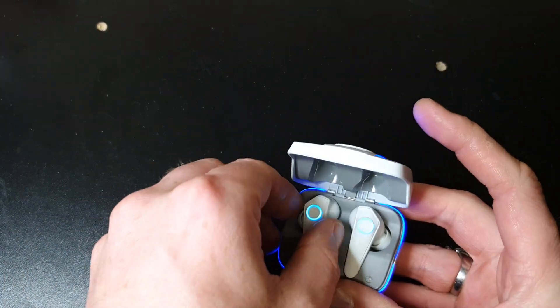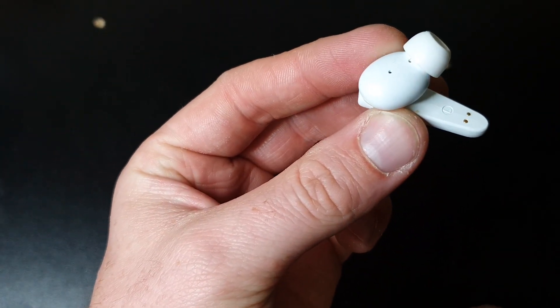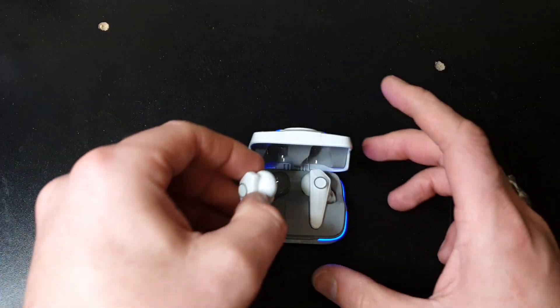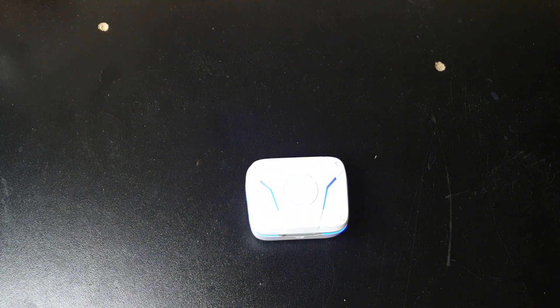Also, when you first open them, make sure you take off the tab underneath — basically where the two pins are — otherwise they won't charge. Hey presto, thank you for watching, I'll see you on the next one, bye!